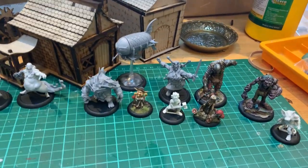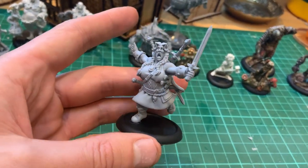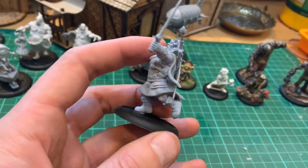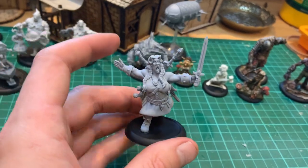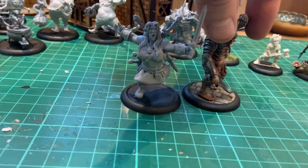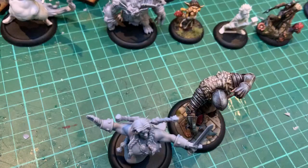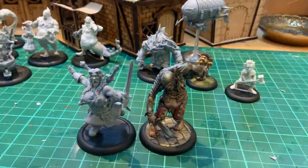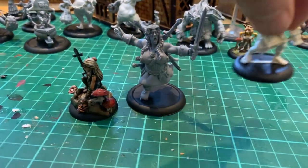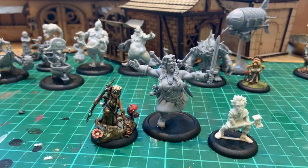So if we start with Brunhilde — she's almost a one-piece model. Her swords on the back are a separate piece but she pretty much comes as one. You can see that she's just a little shorter than Gotchgut, but it's still a big old chunk of resin. If you put her next to some of her Nordic friends from the Outlanders Gnome box that came out recently, you can see she's a good size.